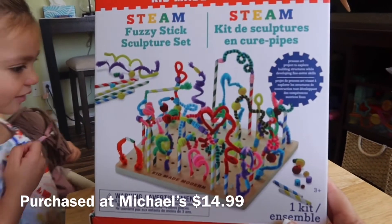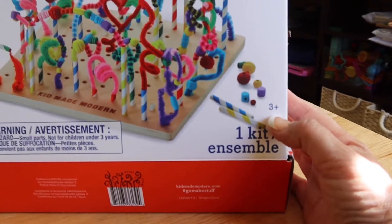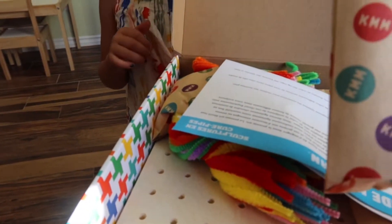This is Kids Made Modern Steam Fuzzy Stick, and it says recommended for three-plus years old. It's only for kids that are three-plus old.